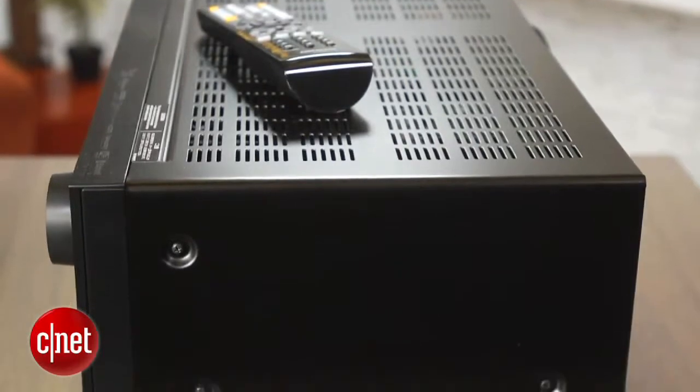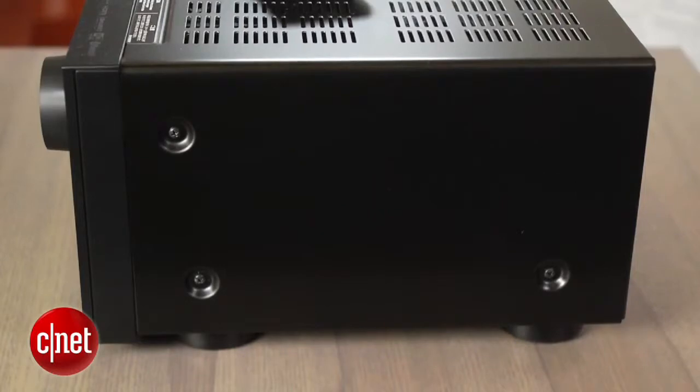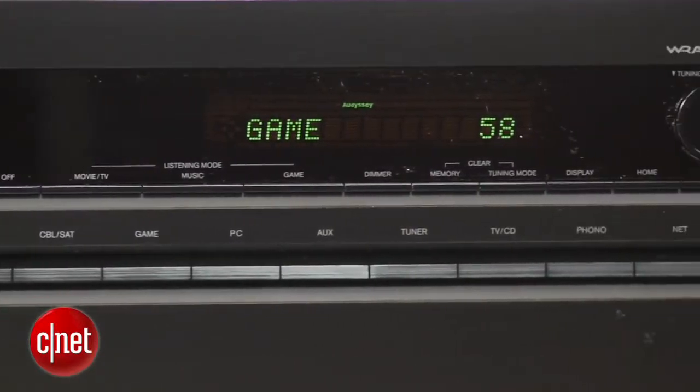As you can see, this is a full-size AV receiver, so it's big, boxy, and it takes up a lot of space. The front panel has sharp edges and corners, and it's cluttered with buttons, so it's not quite the nicest-looking AV receiver out there.